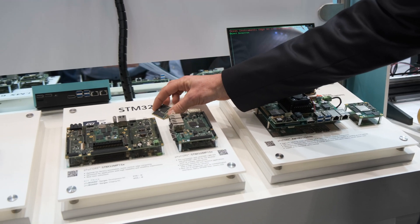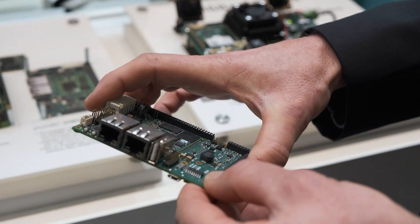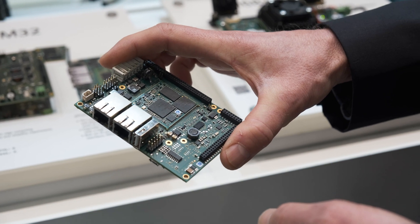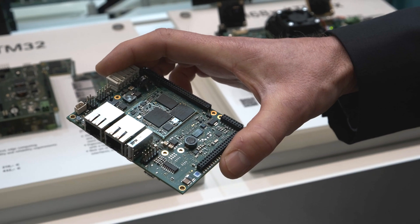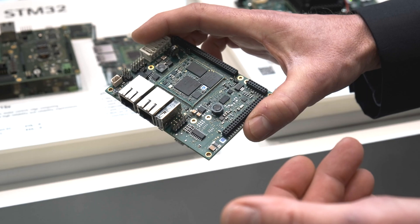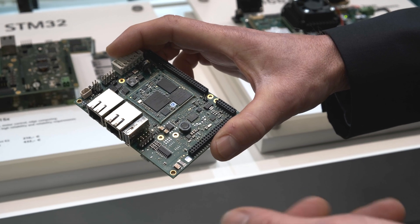You can use it with the SEGIN development board, which is our SBC product dedicated to industrial or low-power HMI solutions, with two Ethernet ports and all the connectors and interfaces for a ready-to-use product.